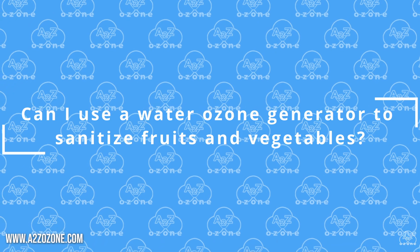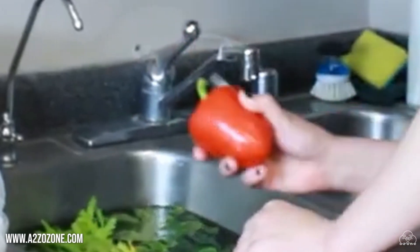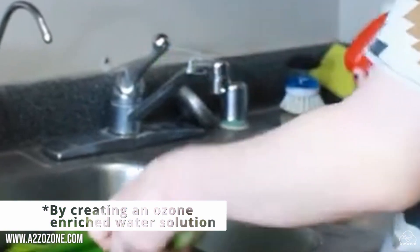Can I use a water ozone generator to sanitize fruits and vegetables? Yes, water ozone generators can be used to sanitize fruits and vegetables.